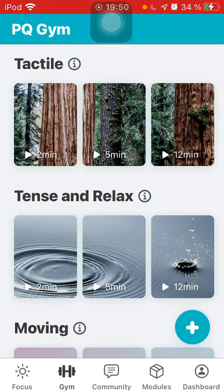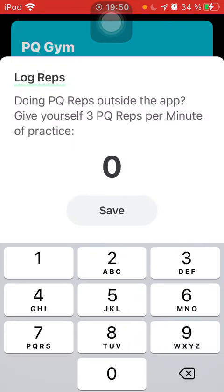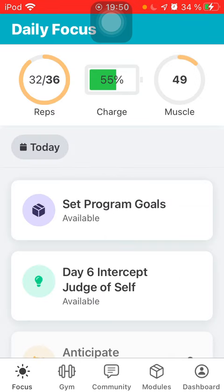There's also a plus button at the bottom right-hand corner. If you tap it, you can log other activities — meditation, yoga, golf, whatever you did. For example, I played golf today, so I'll add about eight reps and hit Save. This gets added to your streak counter — 32 out of 36 — and it will increase your charge and your muscles, because that's the aim of the day. So that's more on the app.